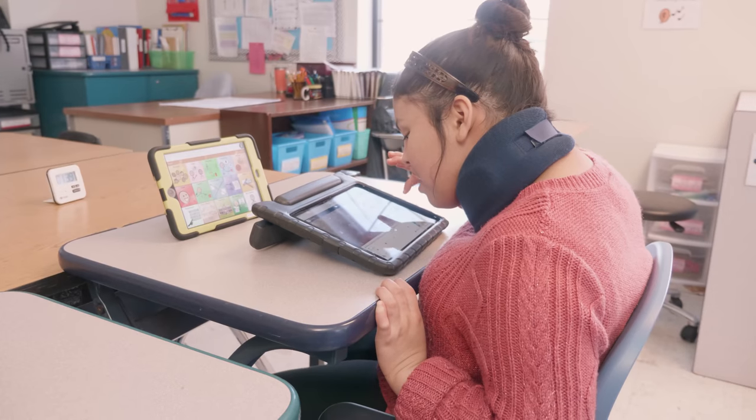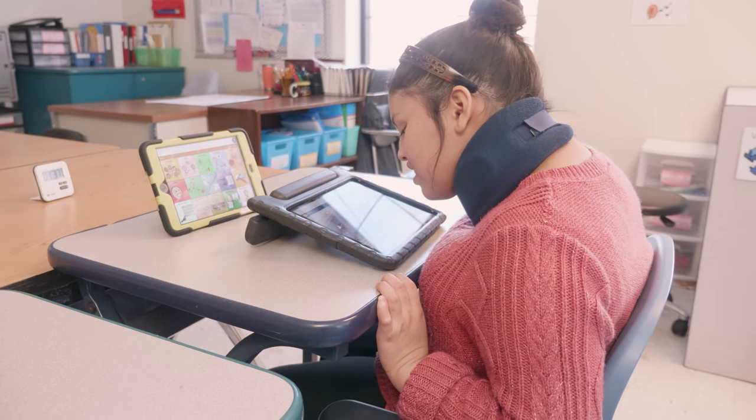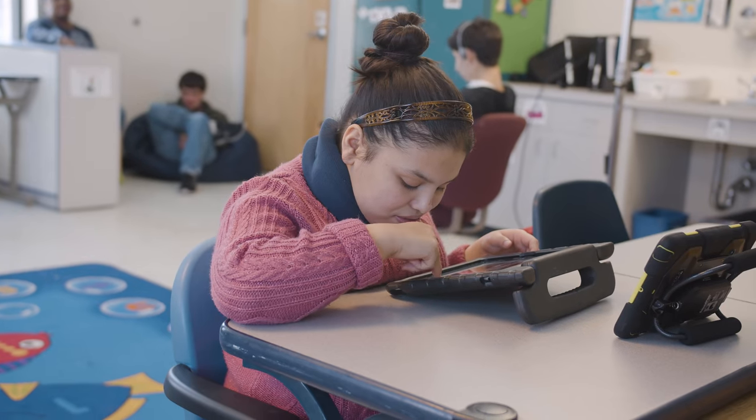The staff had to constantly prompt her to sit upright. Now she's able to remain upright independently because of the armrest. We have noticed some nice improvements, not just when she's sitting in class attending to the lesson, but also in transitioning through the hallways. We're noticing better head position for her.